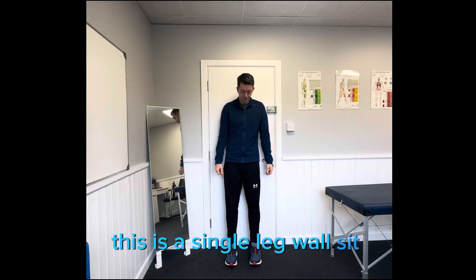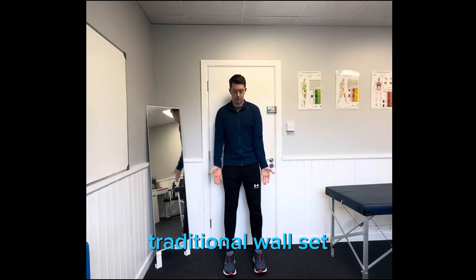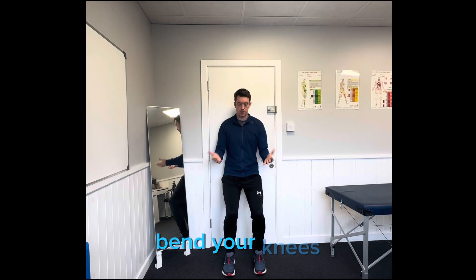This is a single leg wall sit. For the traditional wall sit, step away from the wall, bend your knees, and squat down to a position where you can start to feel some loading on your legs, and hold for time.